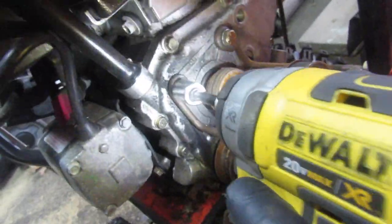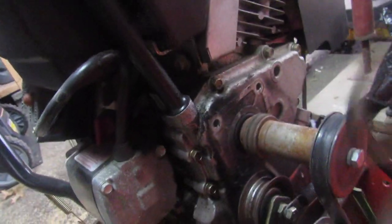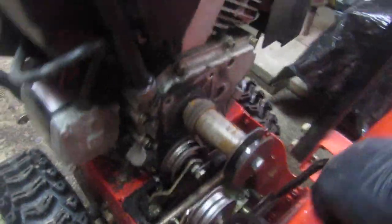Two on this side as well. We're also going to remove this guard here — these are also 13 millimeters. It's like a belt guard, and there are lock nuts on there as well. This guard comes off, then the unit will tilt forward and the belt will slip off.